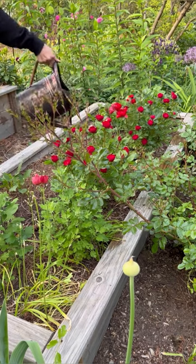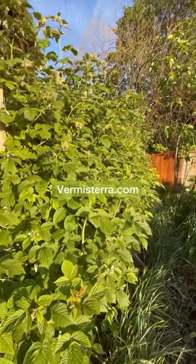To learn more, please check out the info in the caption or visit Vermistera.com. Happy Gardening!